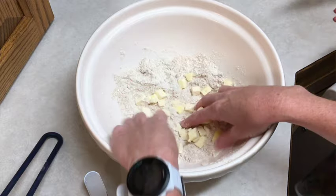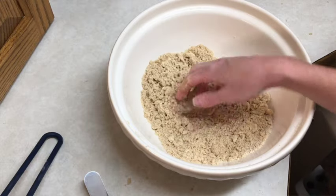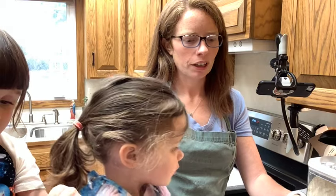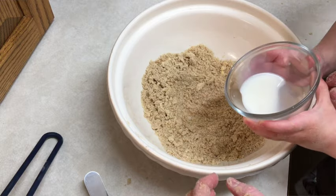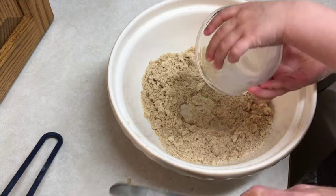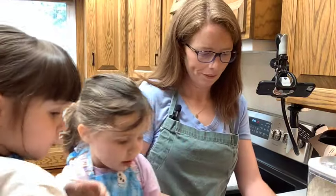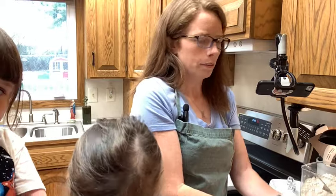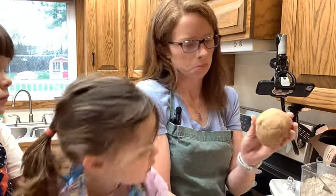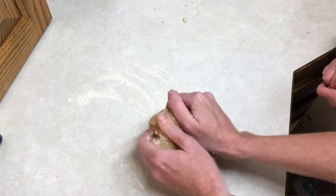That's looking really good — you all helped, didn't you! Now it says to make a well in the center and pour in one tablespoon of milk, right in the middle. We're going to use a palette knife to stir in the milk. Then we gently knead it until we have a smooth ball — it's pretty smooth.